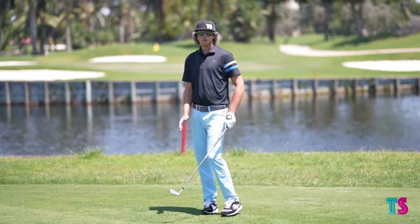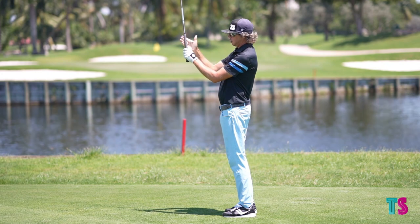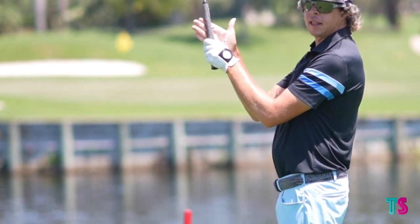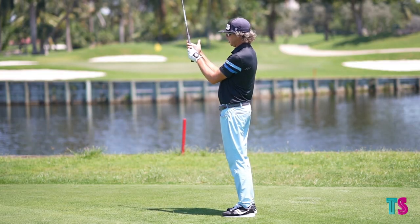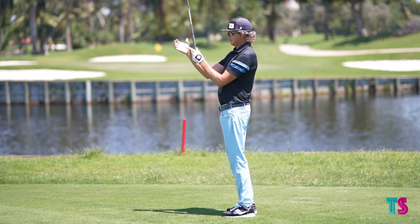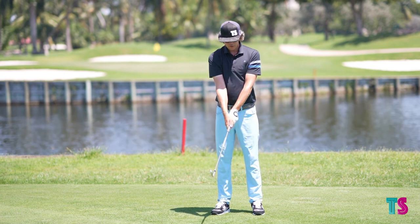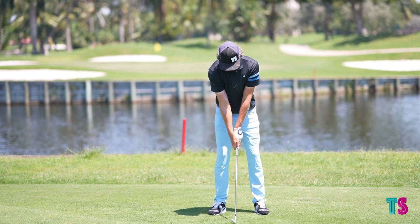For my trail hand, I take my right hand and run it along the grip down until the lifeline of my right hand can actually cover up my left thumb — my lead thumb. I run this down until my thumb is fitting right inside of there, and I take this padding on my thumb and cover that up. When you look at where my trail hand is, you cannot see any of where my left thumb is.